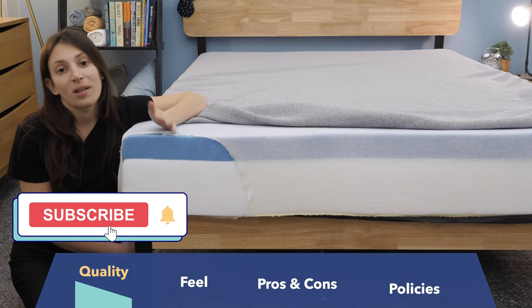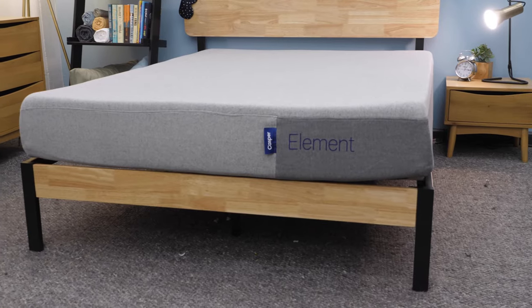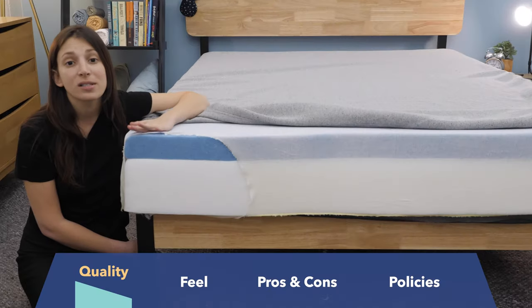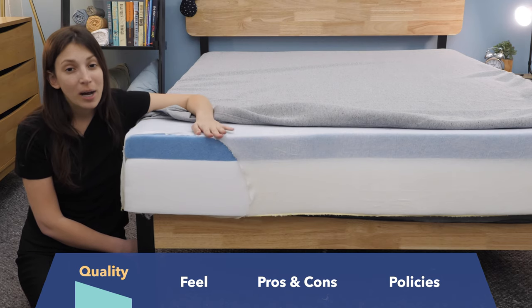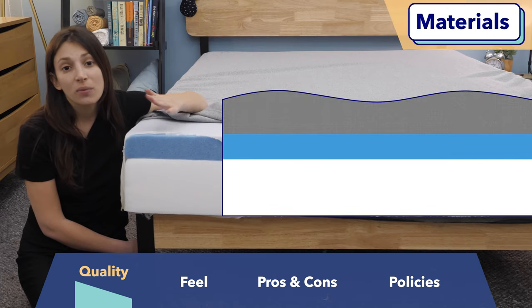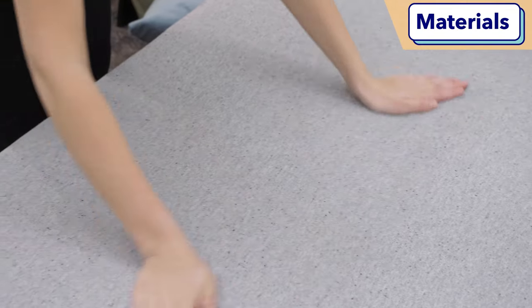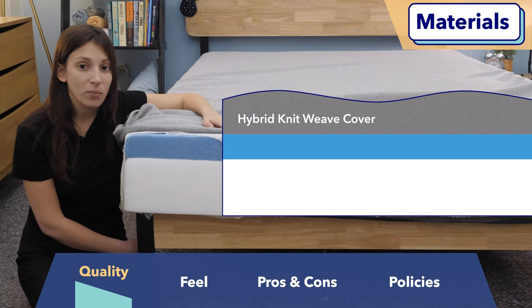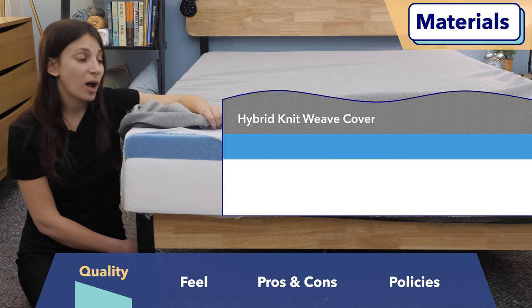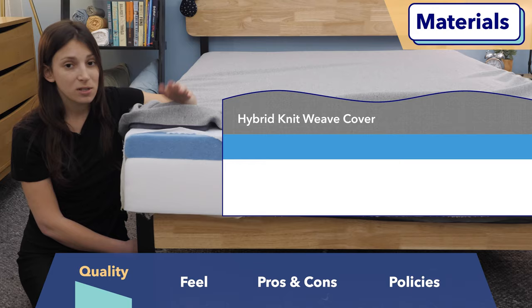Now I want to talk about quality. Quality is a common concern among new mattress shoppers — you want to know whether what you're going to be getting is comfortable, and importantly, how long it's going to last you. Budget-friendly mattresses aren't always the highest quality, but I am a fan of this one. To start, the cover is made from a hybrid knit weave. It has a soft feel but also a super durable feel, so I think this cover is going to last you a while. I also love the fact that it's easily removable, so you can wash it as many times as you want.